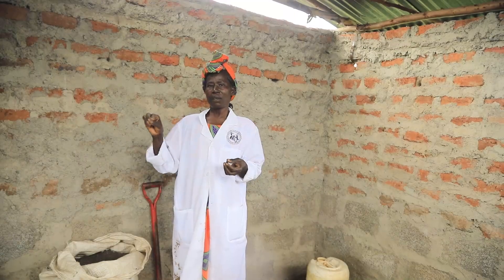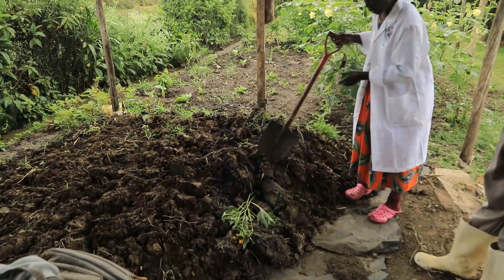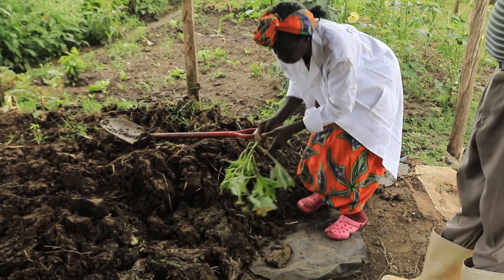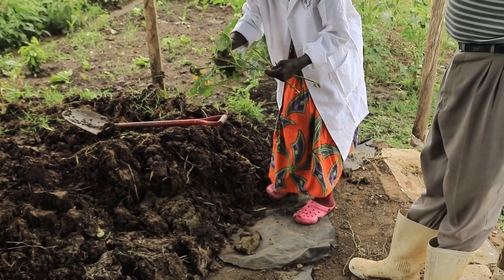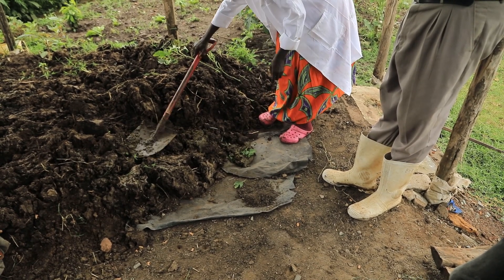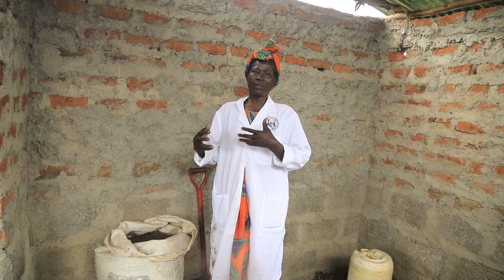That dark green color is as a result of the tythonia I add to the bio slurry, and they dry together. I collect the bio slurry and put it under the shade in one layer, then I bring the tythonia leaves and seeds and put another layer — layer after layer. Then I leave it to rot for some time. While the bio slurry is drying, the tythonia will rot, and I keep on turning it until the bio slurry is completely dry.